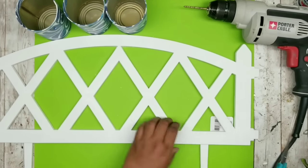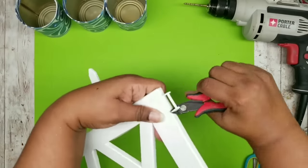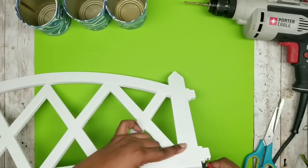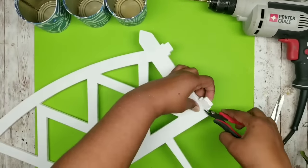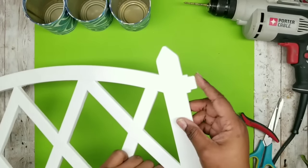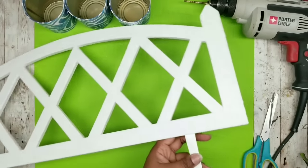Grab the lattice fence, remove the tags, and then remove the little side clips using wire clippers. Some were a little challenging, but a sharp pair of wire cutters clips right through. Carefully nip it away small bits at a time to prevent the piece from cracking, and it ends up with a nice smooth cut. Do that for both sides so they both have a smooth edge without the clamp.